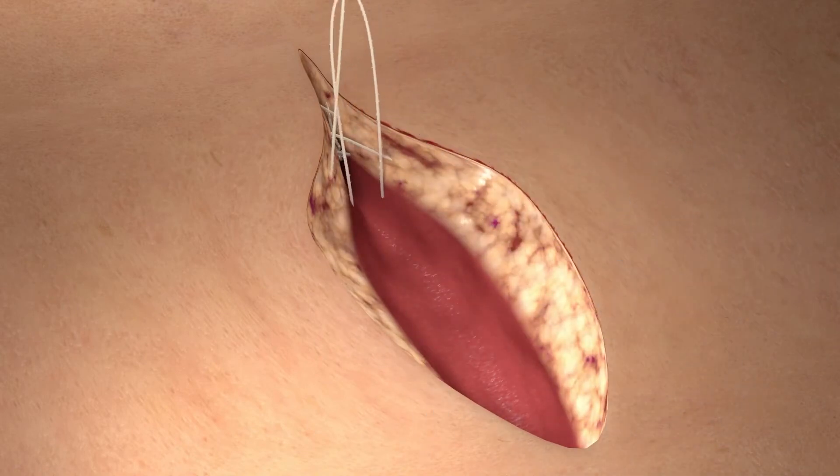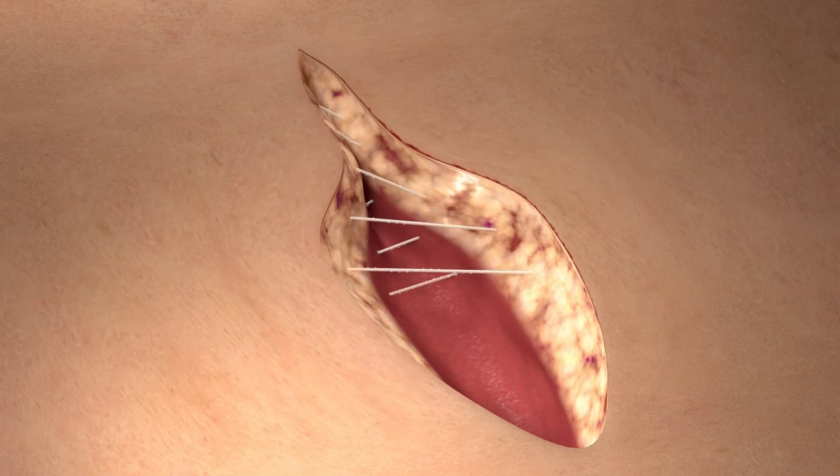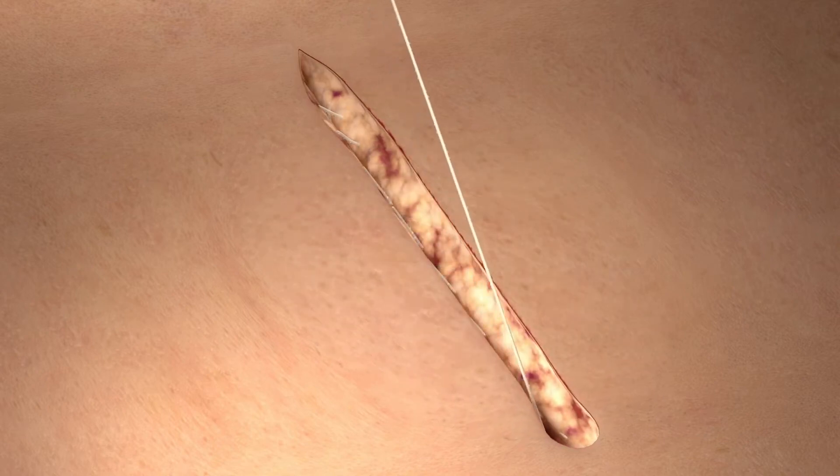We then proceed with the closure of the deep dermis by running the Quill device in a simple continuous fashion. Now that the deep dermis is approximated,